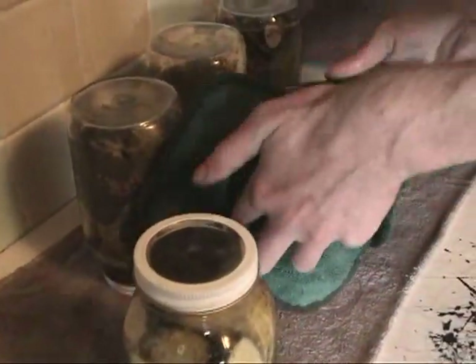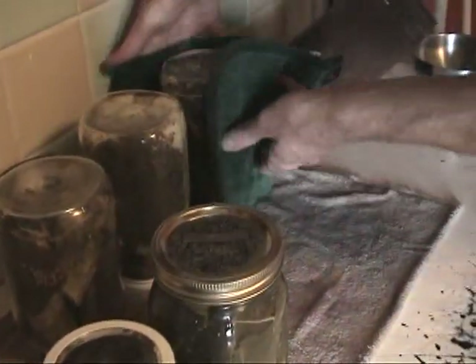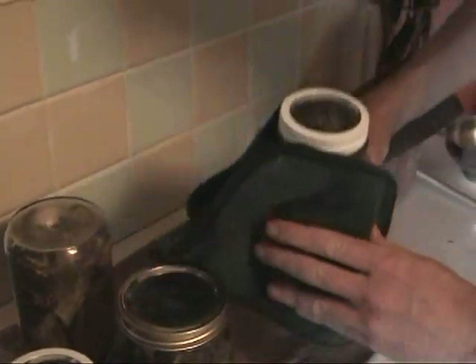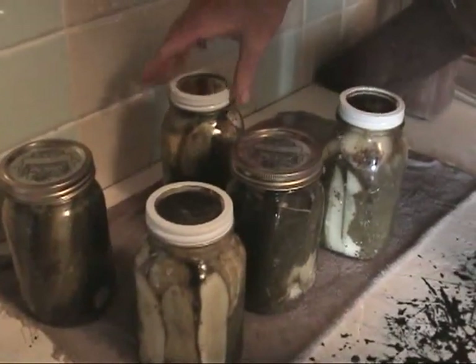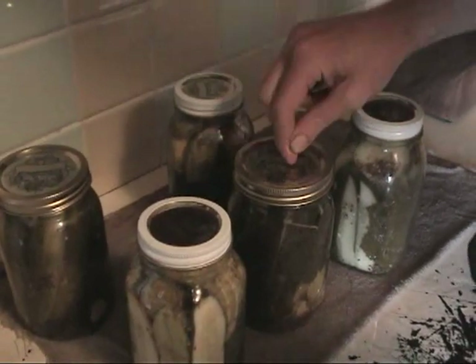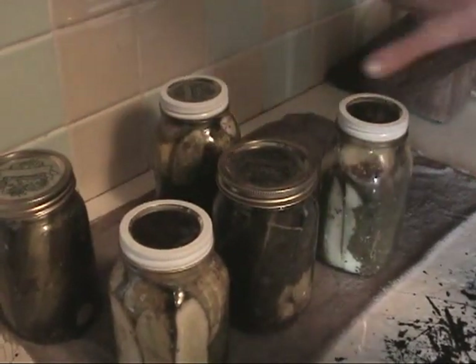That sound is exactly what you're looking for. That sound is the lid popping down. What that means is that a vacuum has been created inside, so these are now sealed. You can also tell just by pushing down on them — if they don't go up and down, then they're sealed. So all these are sealed. The next step is to let them cool.